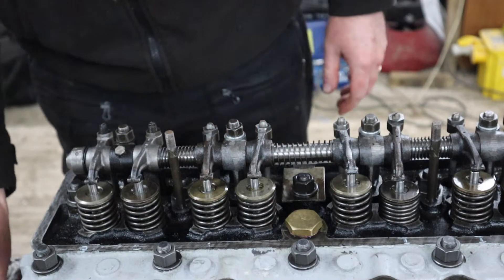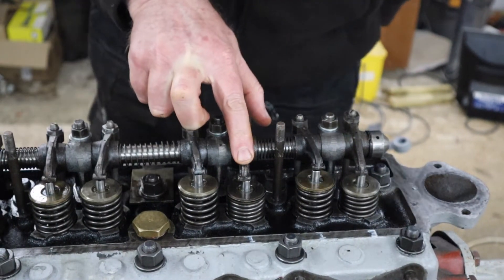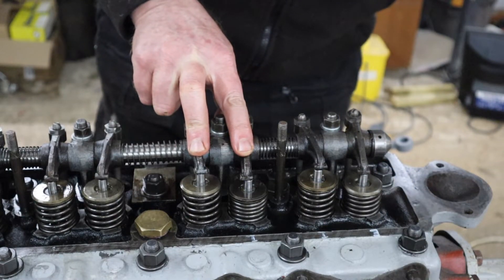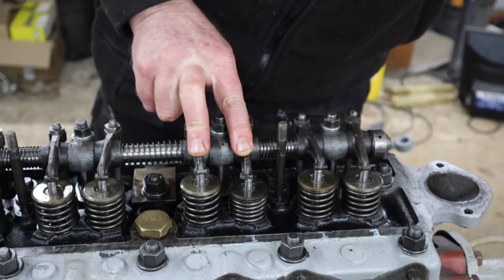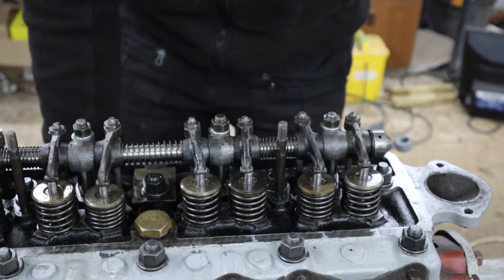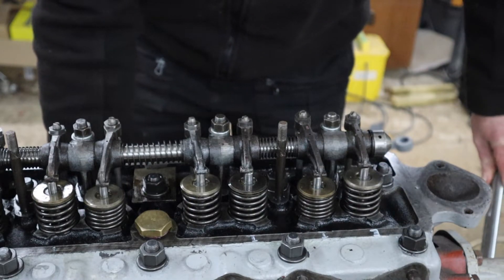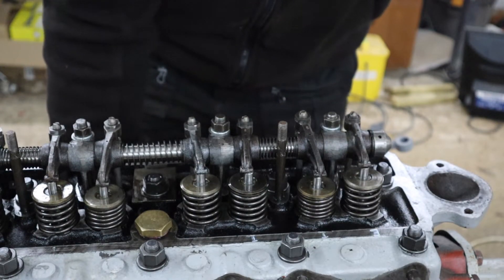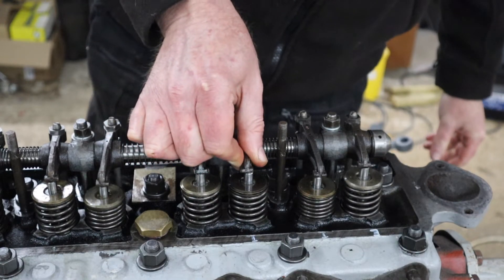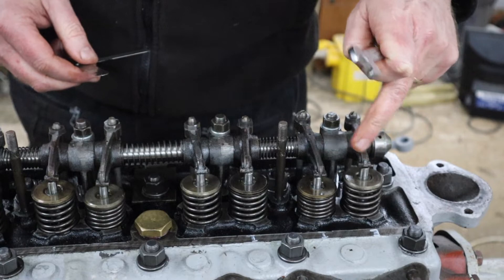Now we can move on to number two, which is back here. I'll just turn the camera a bit. We can see the inlet is currently open and the exhaust is closed, so we'll turn the engine. The inlet is closing and we're just about there — get the screwdriver ready. There we go. So we just repeat the process: exhaust, inlet, inlet, exhaust.